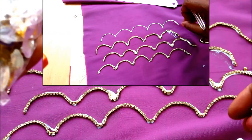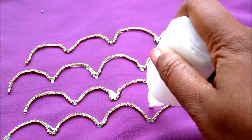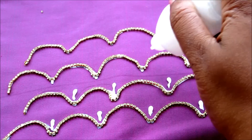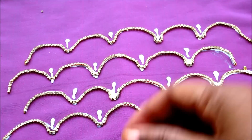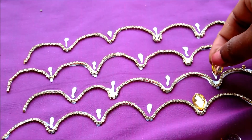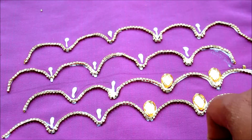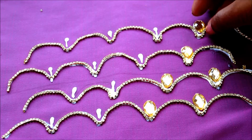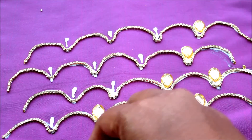This type of stone line is easily available in the market in different colors and shapes. After joining the stone line, in the center I'll be joining these drops. Apply the glue in the center like this and start sticking the drop sequence. This is so simple and easy — also try it on your old blouses to remake them into something new for a stunning appearance.